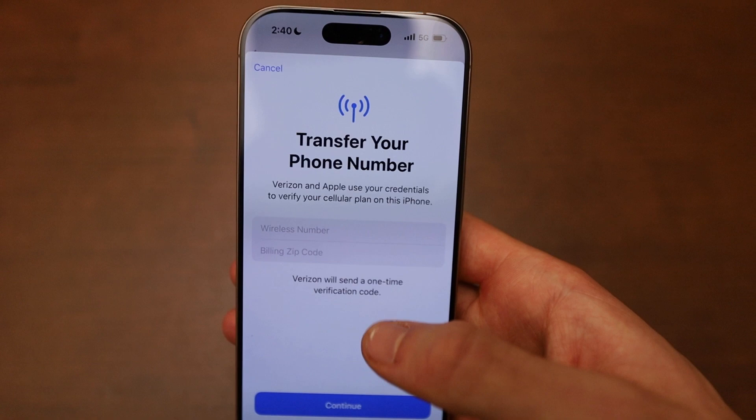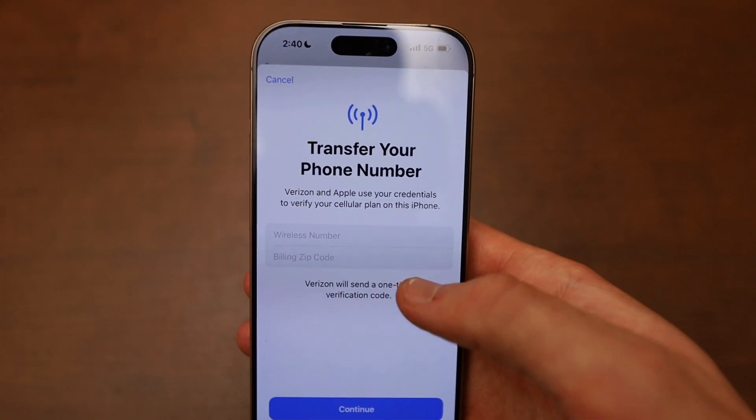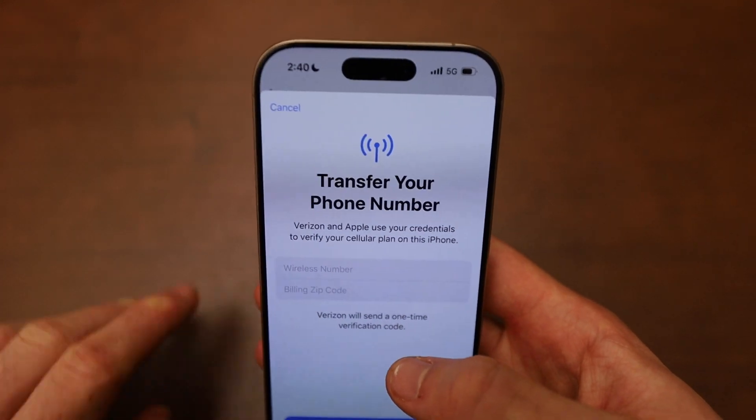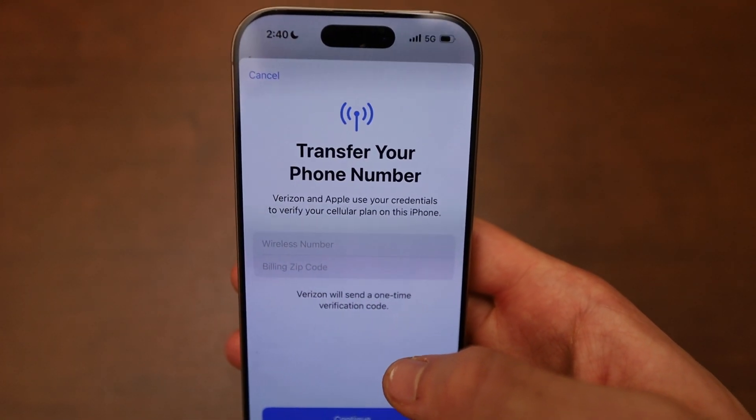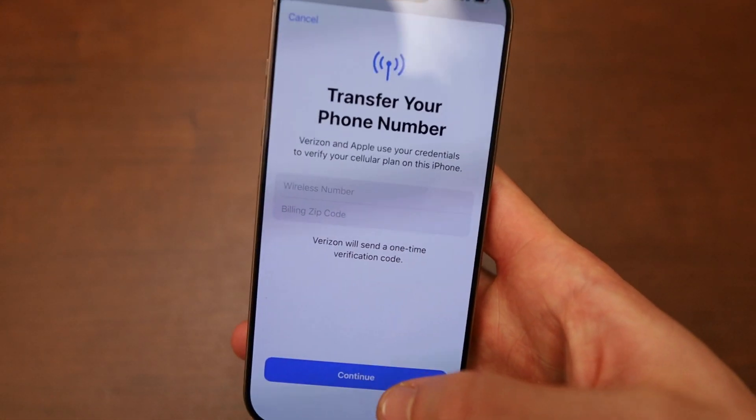That will bring you to a page where you can simply type in your wireless number, whatever your phone number is, and your billing zip code, then click Continue. It will be added from your old phone or your plan into this phone. And that's how you set up the eSIM or cellular on your iPhone 16.